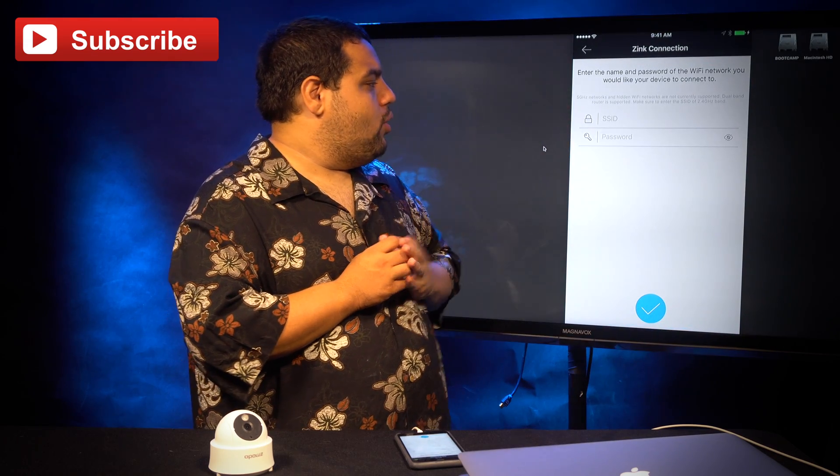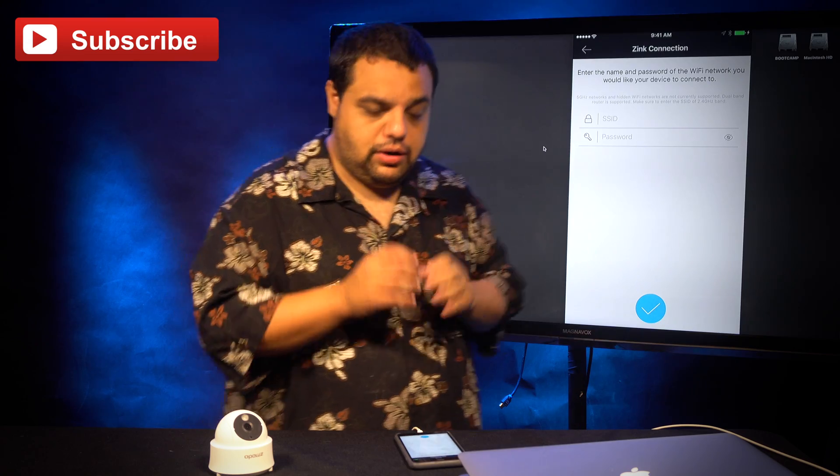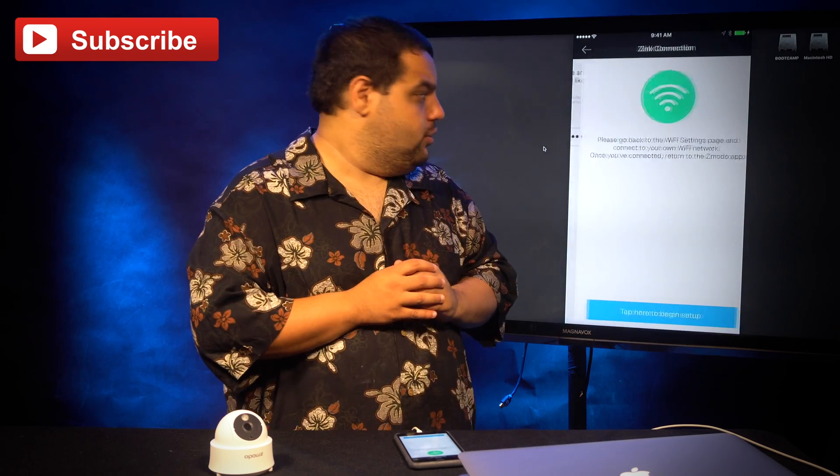Once we return to the Zmoto app, it's going to ask us for our SSID and our password. I'm going to enter mine right now. And once you've entered all your information, click the little blue checkmark at the bottom of the screen.